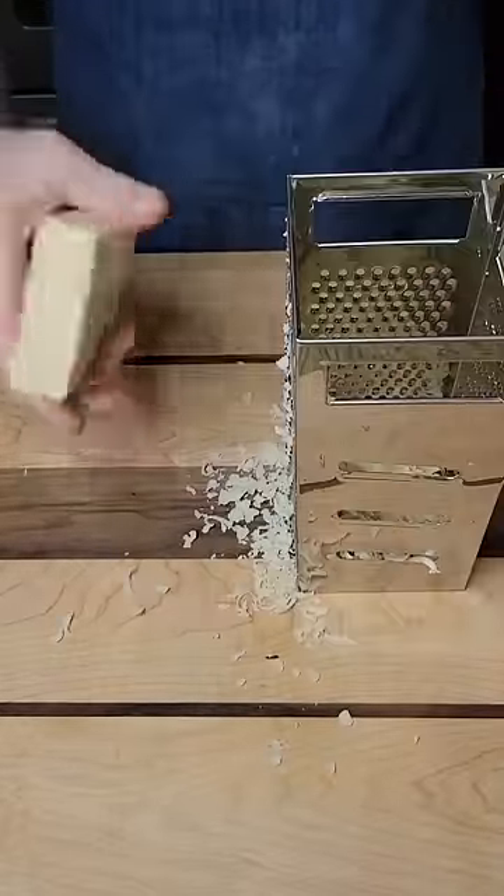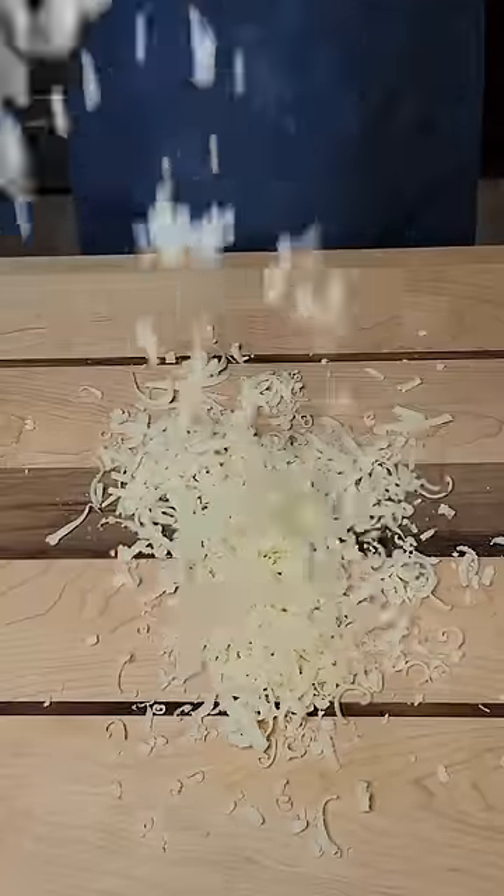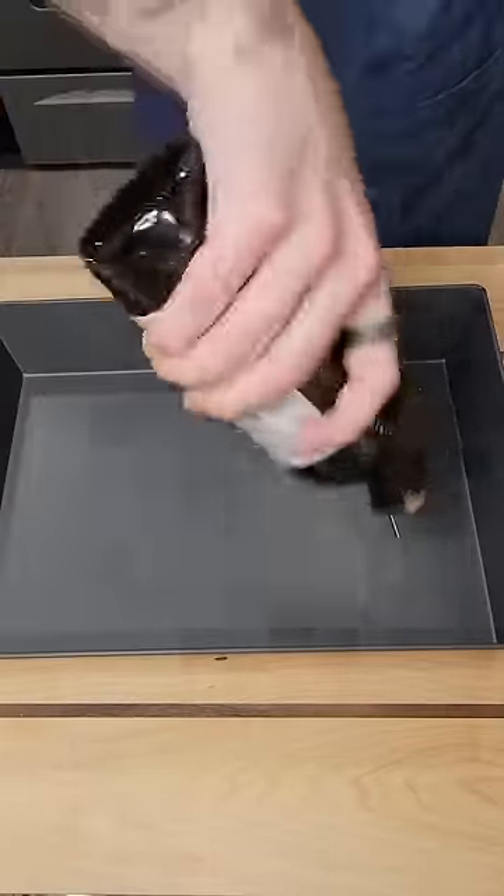Next we're going to shred up a blend of mozzarella cheese and Monterey Jack cheese and mix that all together. Take your Detroit style pizza pan — link in the description — and coat the bottom with oil.